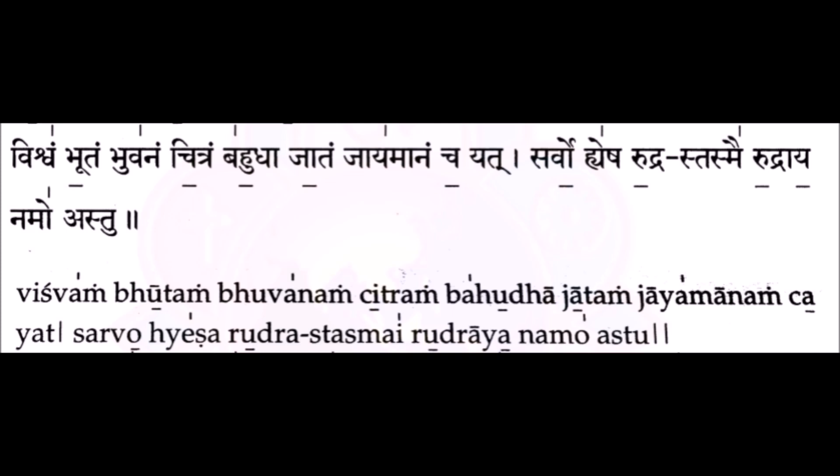That covers most of the common mistakes done in the recitation of the Shiva Upāsana Mantra. Thank you for watching.